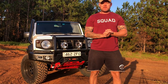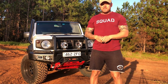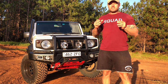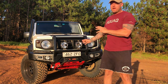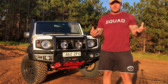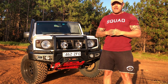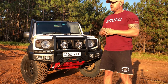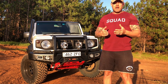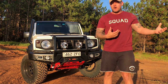G'day guys, I know it's been a long time coming but I thought it was finally time I did a walk-around video of the Little Rig 2.0. Ever since I released the new look version of the Little Rig, I've had so many questions about everything, particularly the tires, the offset, and the suspension. This is a really good way to comprehensively go through all those questions you've been asking.